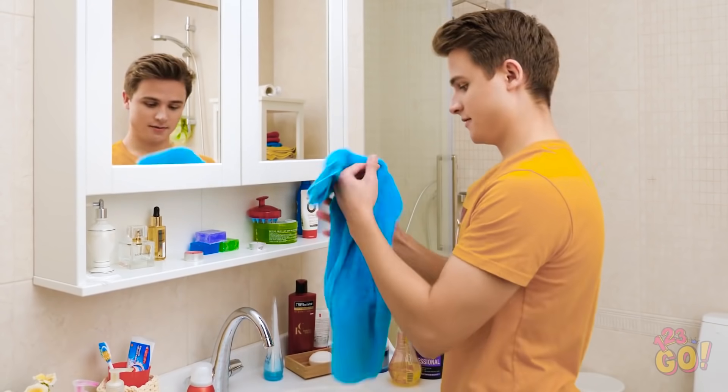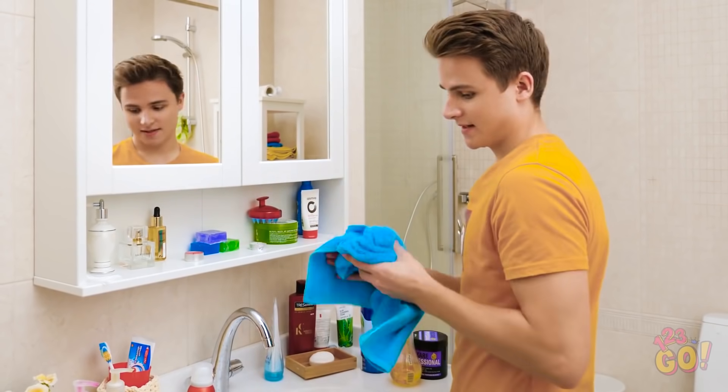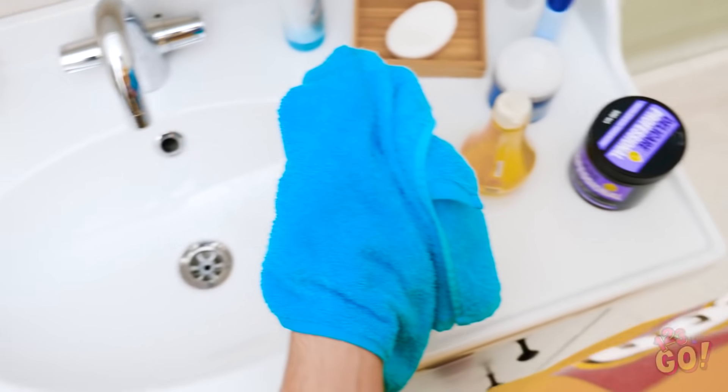Whether it's your bedroom, kitchen, or bathroom, all your stuff has its place. Well, most of your stuff, anyway.